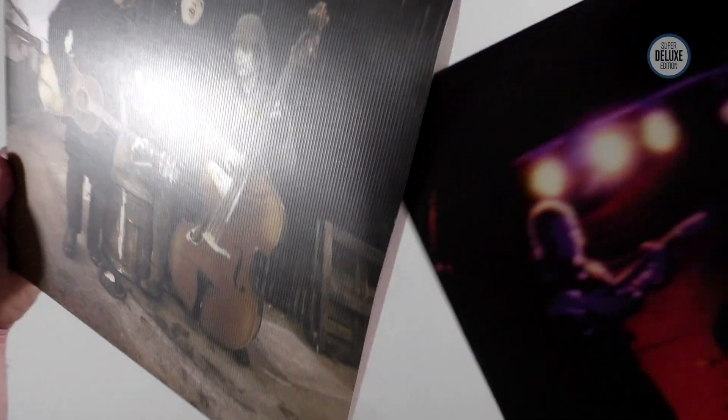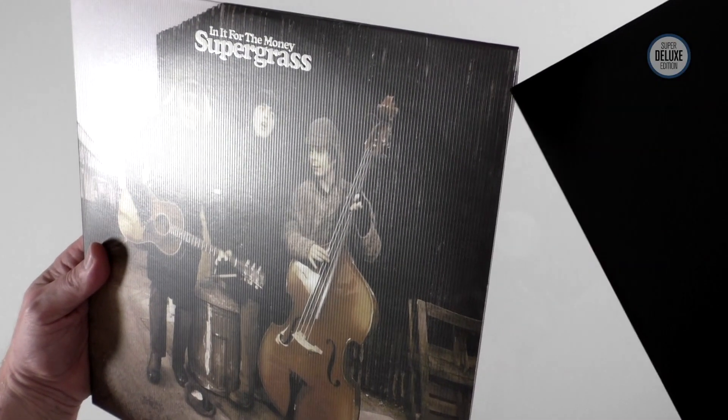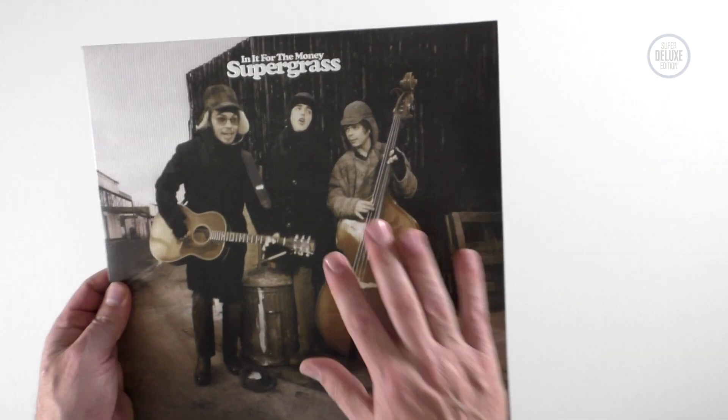I do like this album — a lot of people love this record — but I personally think the first album is much better. Still, this is a good record. It was available on black vinyl, which we've just looked at.